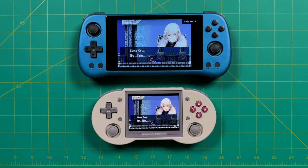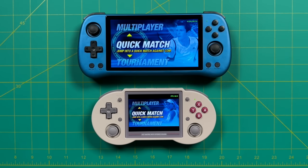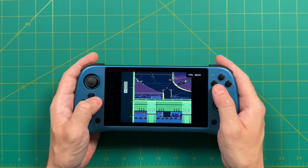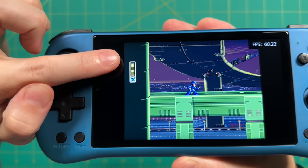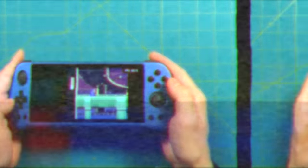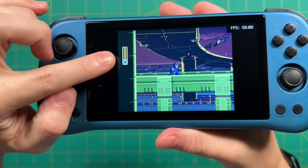Comparing to the RG353VS's 3.5-inch display, the screen size difference is significant, and it only gets better with wider systems. Game Boy Advance shows a huge size difference, and at full 16:9 it's night and day. For scaling, since this is a 720p display it's actually not bad. An unfiltered full-scale view of Mega Man X on Super Nintendo shows the life bar is fairly well balanced — definitely not perfect but much closer than lower-resolution displays. For perfectly balanced pixels, integer scaling makes the screen slightly smaller but thanks to 720p it's acceptable.